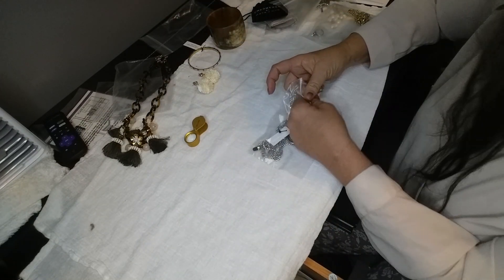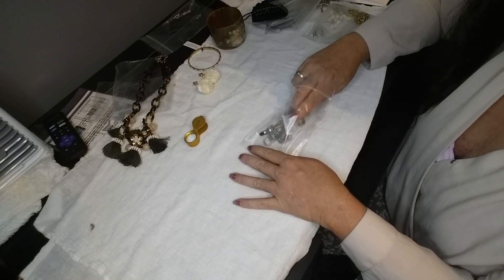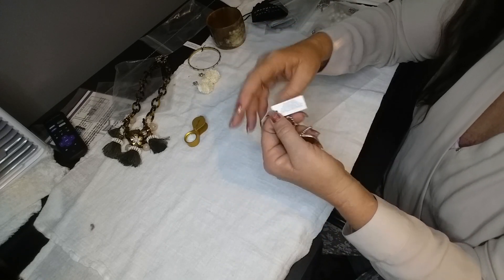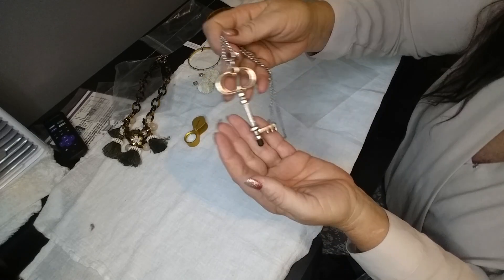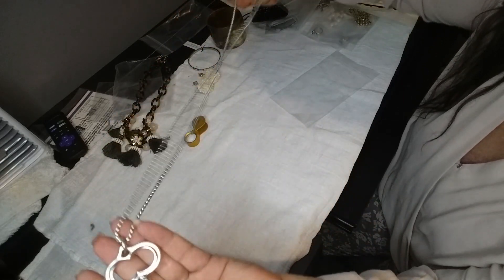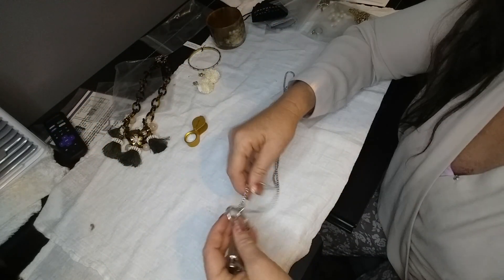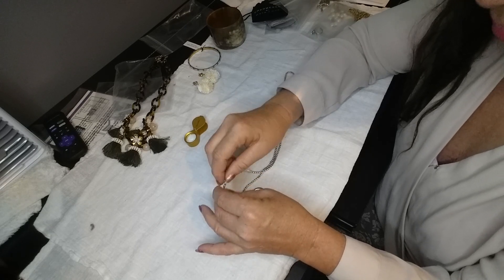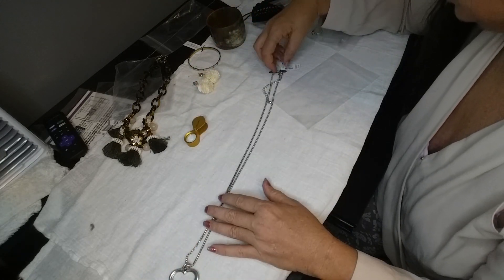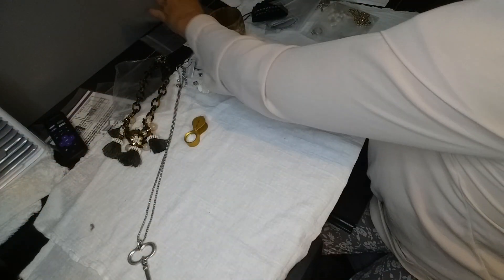We've got a couple of rings this time. I'm going to put my ring sizer in here to give the correct size. Wait — who is this? Chico's! This retails for fifty dollars. This is a beautiful silver-tone key necklace. Very nice, I like that. It's an easy fix — definitely a Chico's, so that's a nice necklace.